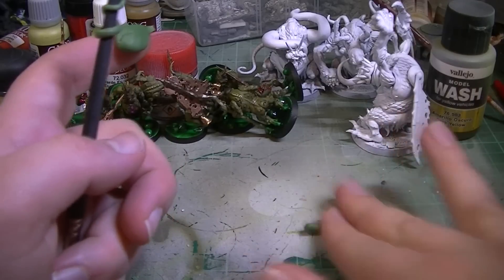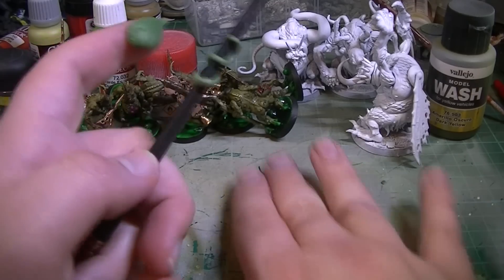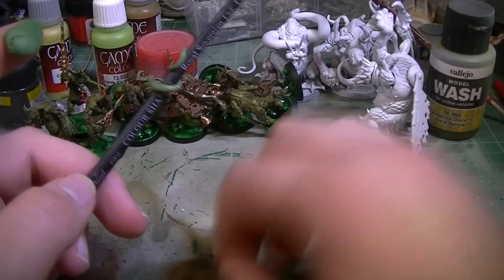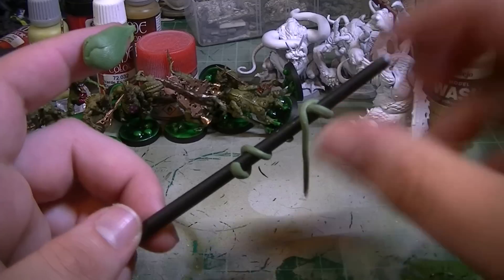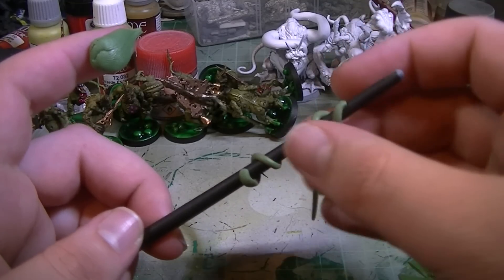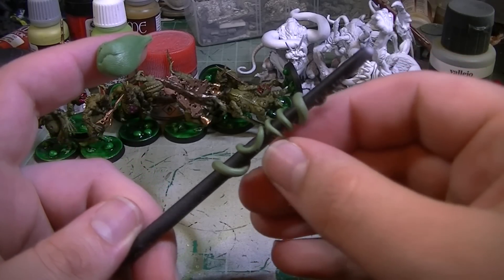We're just going to roll out a few more of these. This is going to be a really long curly one. This one is a bit longer. Now, you do want them relatively — you don't want them to be too thin and too long, otherwise they won't support their own weight.